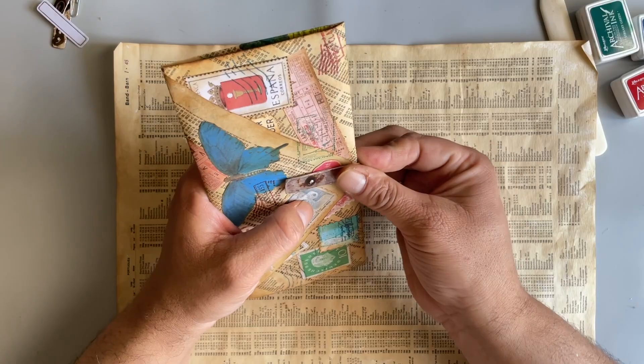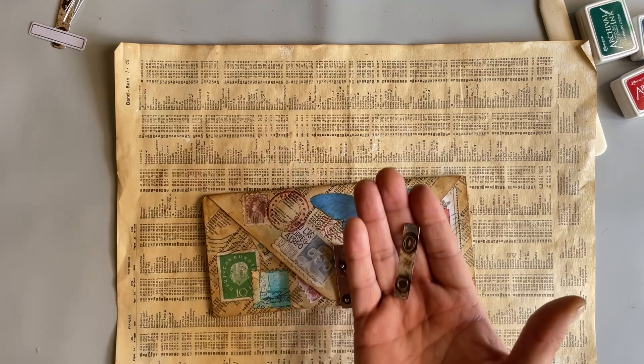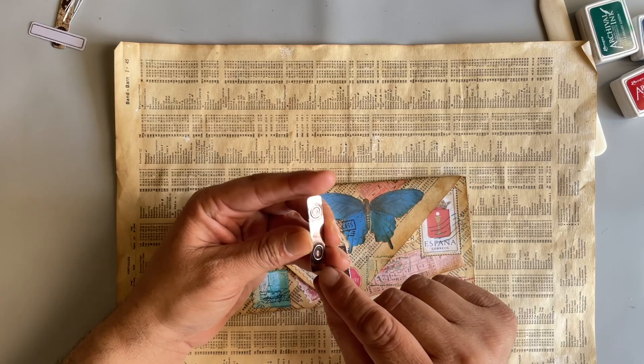These are Tim Holtz Type chips. They're called TYPE chips, and they are available wherever you can get your Tim Holtz goodies. They're basically the letters from the typewriter — they're made to look like a typewriter. So we're going to make that in a second.